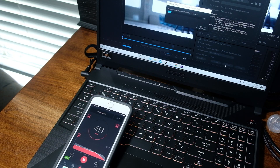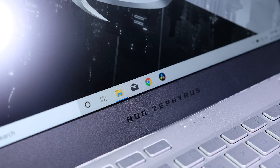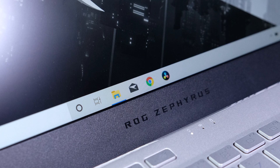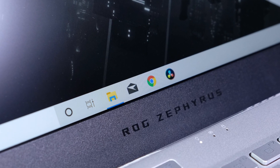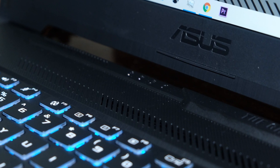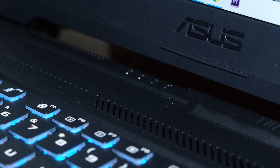No test would be complete without discussing the thermals and noise of these two laptops. During the Premiere Pro 4K export, the Asus TUF stayed fairly quiet at around 49 decibels, whereas the Zephyrus G14 boosted up to 61 decibels during the 4K export. During the export within the Zephyrus G14, I saw the thermals jump to around 95 degrees Celsius on the CPU and then stabilize at an average of 87 degrees Celsius. The Asus TUF A15 shot up to around 93 degrees Celsius and then stabilized at an average of 85 degrees Celsius during the 4K export.